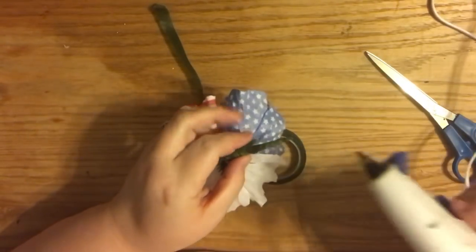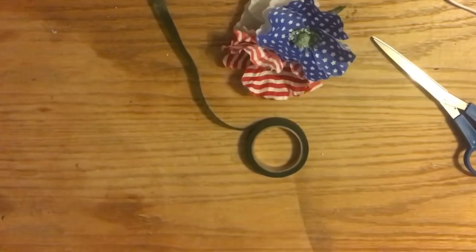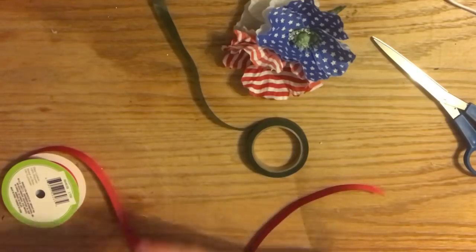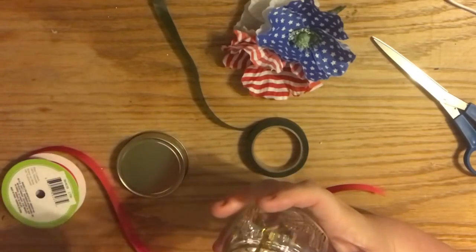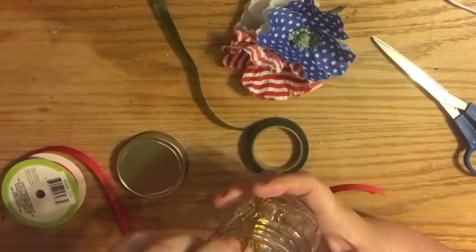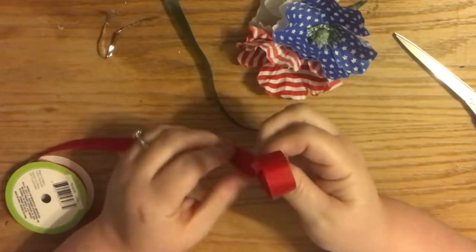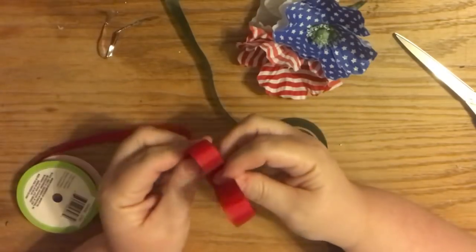I've glued the flowers in a staggered arrangement: one on top, one down in the middle-right, one on the top-left, middle-right, and bottom-left. I've floral-wired them together to step them down, and now we're going to make a bow.